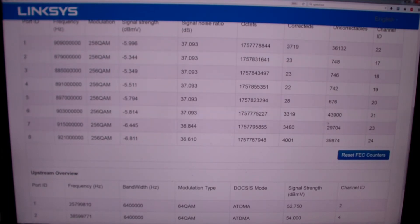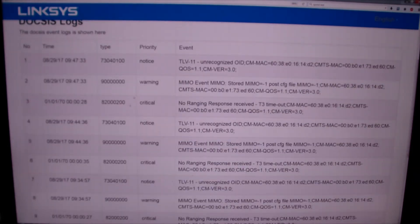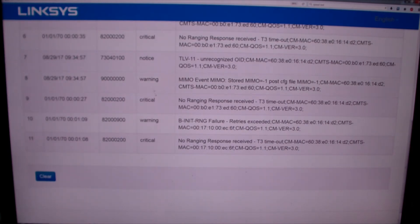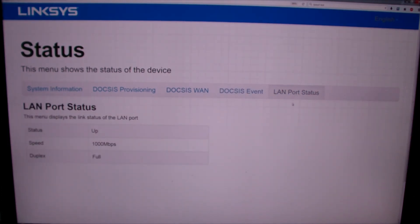There appear to be some errors in the log, though I'm not sure what they mean. All cable modems have these logs that output various messages that don't seem to mean much. On the last tab, we have the LAN port status showing a gigabit Ethernet connection, full duplex — which is what my router supports, though your router might only be 100 Mbps.